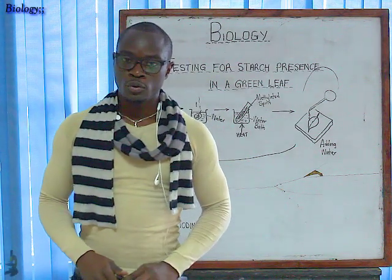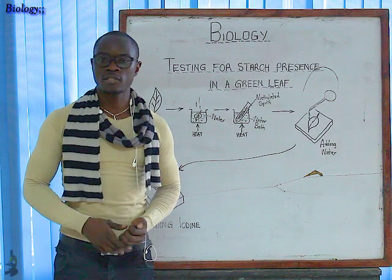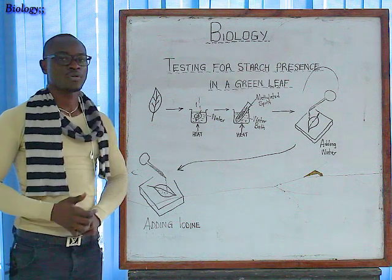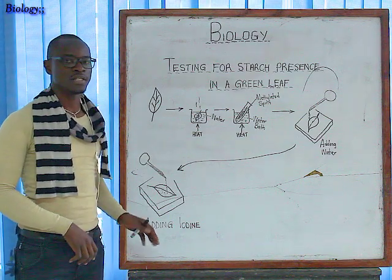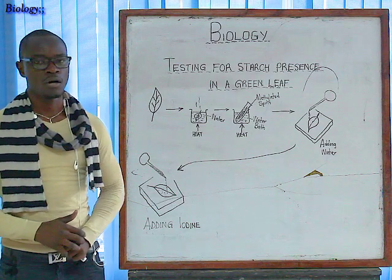Hello there and welcome again to today's class, where we are going to learn how to test for starch from a green leaf. I've drawn a diagram to represent the whole process for testing starch in a green leaf, where we are going to get our green leaf and test for starch until we have confirmation that our leaf had starch or not.